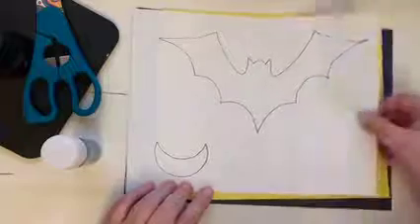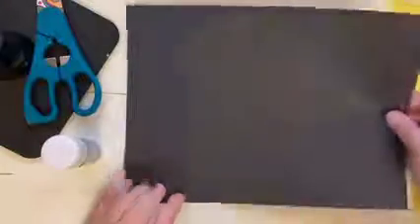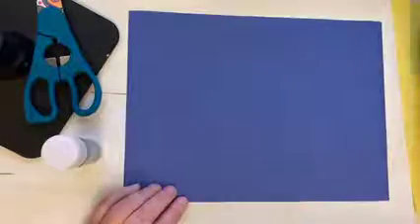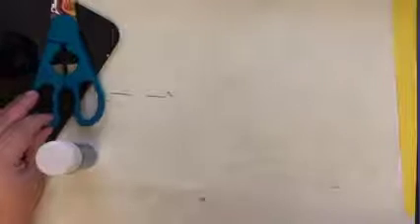For this project we'll need our printout of the bat with the moon, and you'll also need a little bit of yellow construction paper. We're also going to need a piece of black construction paper for the bat, a piece of blue construction paper for the background, a glue stick to glue all the paper down, and a pair of scissors to cut out our template.